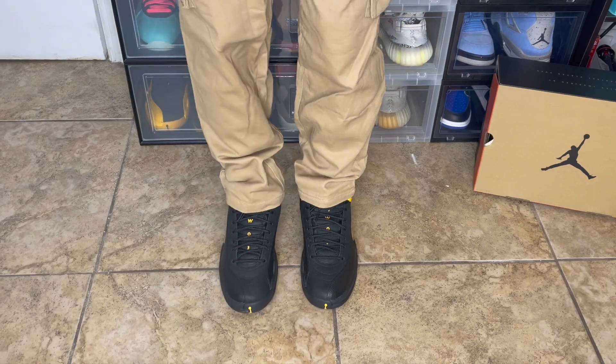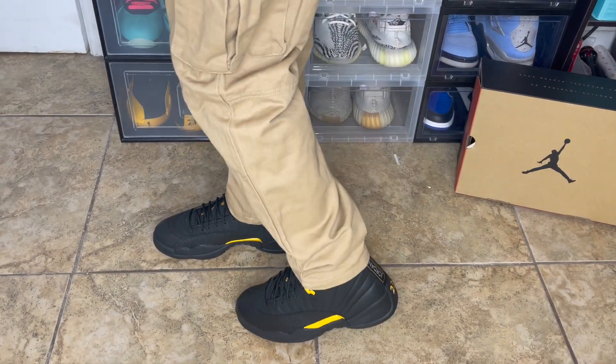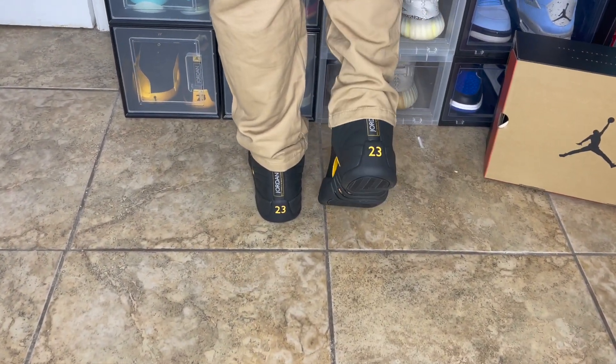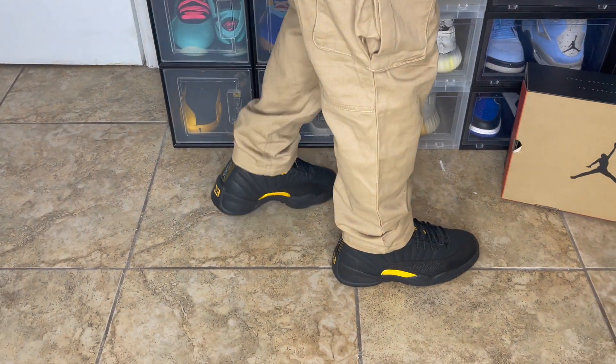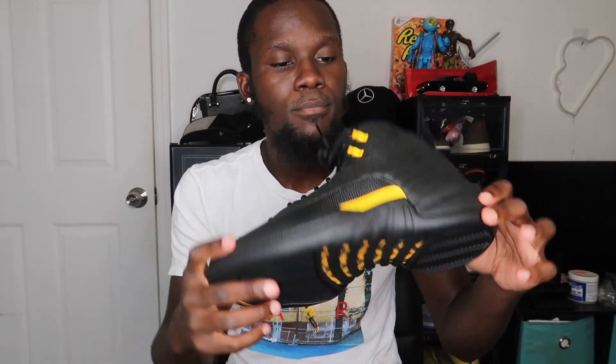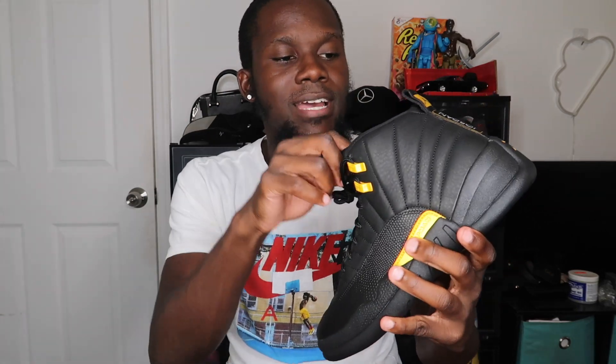Don't forget to comment below how you guys feel — drop your opinion and your rating. Now for sizing: if you've never had a Jordan 12, go true to size. These fit perfectly fine true to size. Jordan 12s aren't necessarily the most comfortable Jordans out there, but they're not bad. If you want a little more room, you can go up half a size, but true to size should be fine.